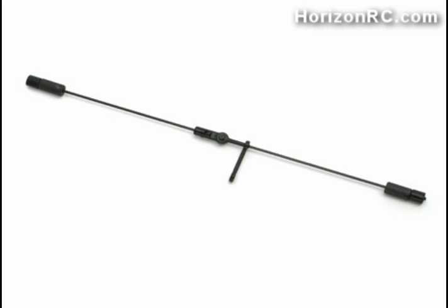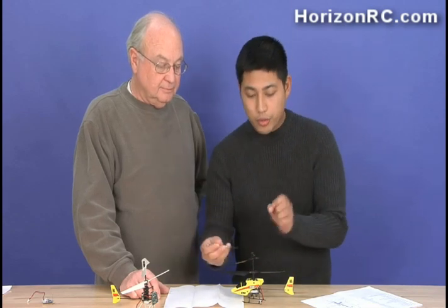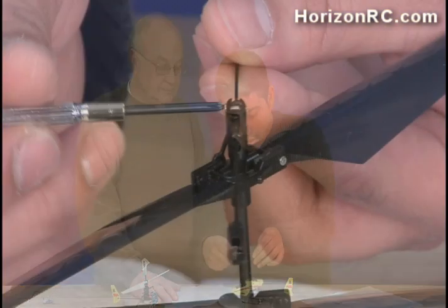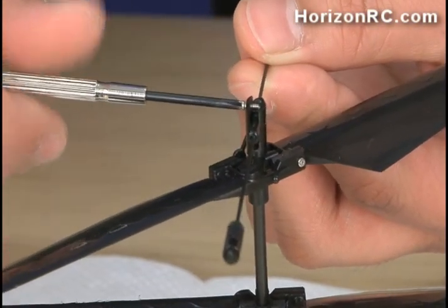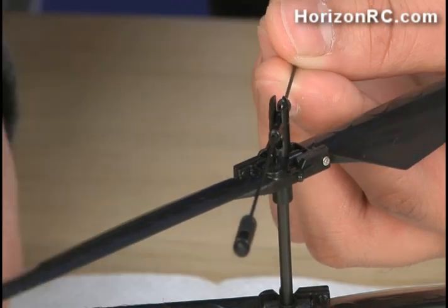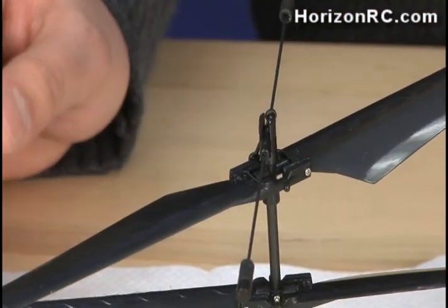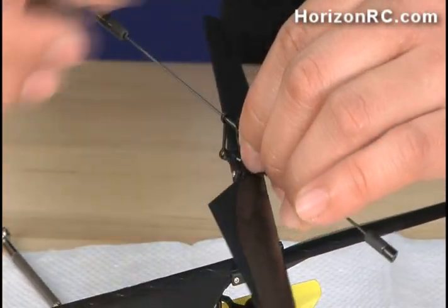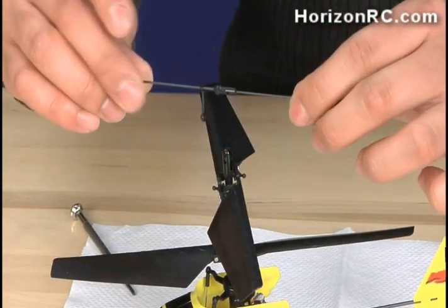We're going to start with the fly bar assembly with the weights. To remove that, you simply unscrew the upper screw on the main rotor hub — a tiny little screw from the upper rotor hub. Go ahead and set that aside where you won't lose it, then pop the ball off carefully, and flex this just slightly to get that out.